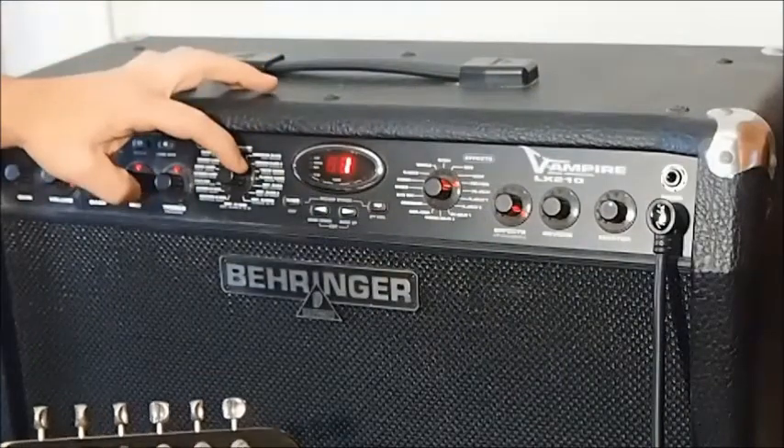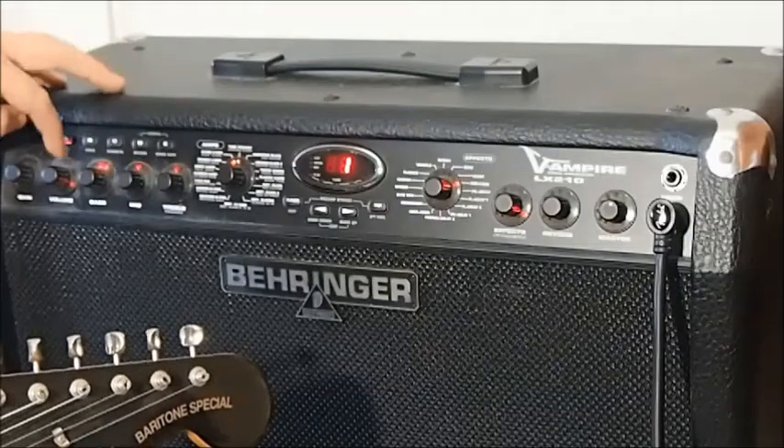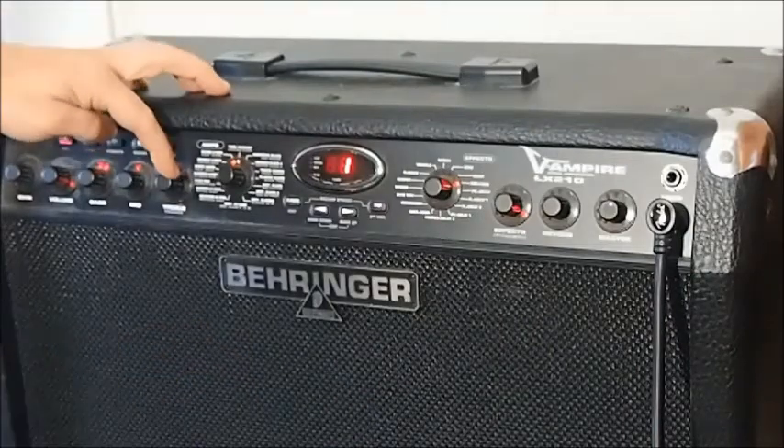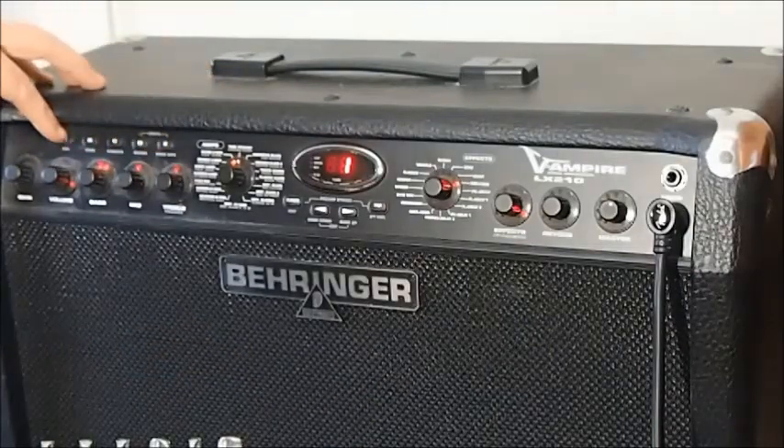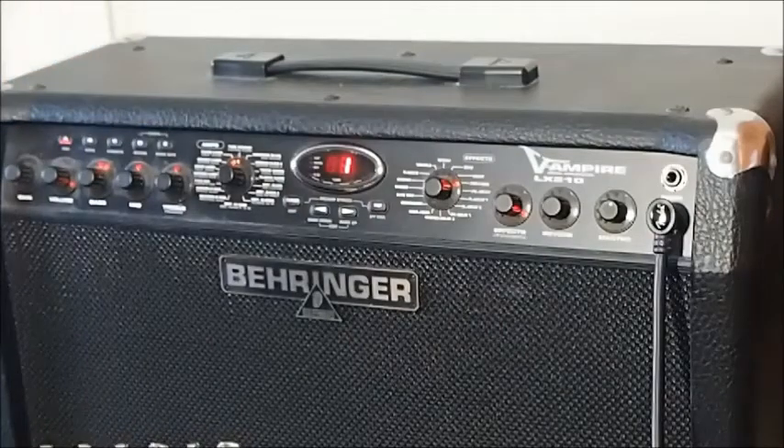Over here we've got all our amp models. The more familiar amp controls here: gain and volume, bass, mid and treble. And up here we've got five banks that we can save in, but there are 25 banks, giving us a total of 125 patches that we can save.